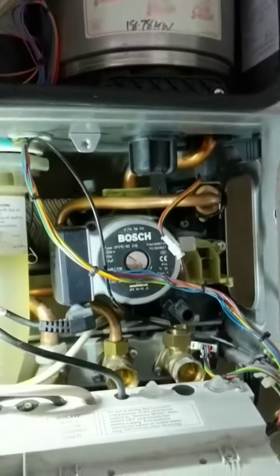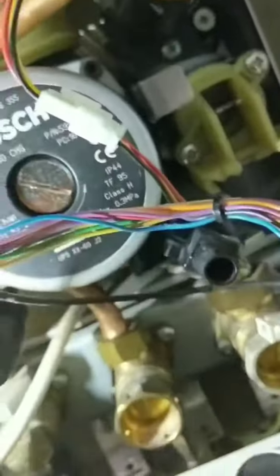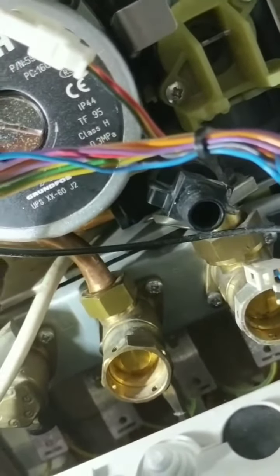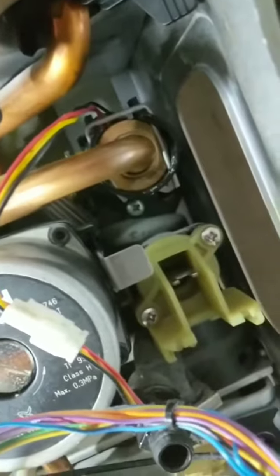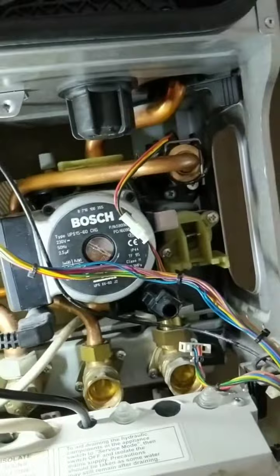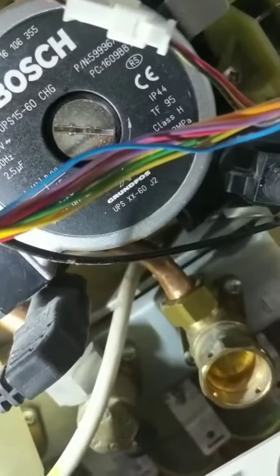Moment of truth — I want you to see this because sometimes things may not go right, so if it leaks we'll have to fix it. Turning on the cold mains — that's a good sound. I've left a hot tap running, so far so good. Turning the hot tap off to see if it holds the pressure. Hot tap is off, holding under full pressure — no leaks there, no leaks anywhere.